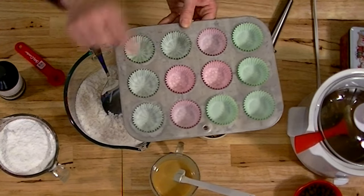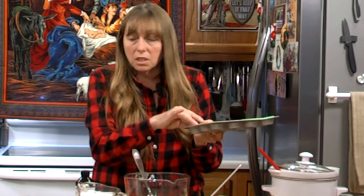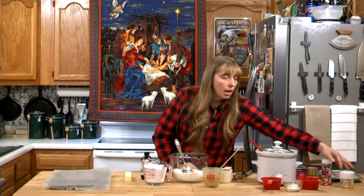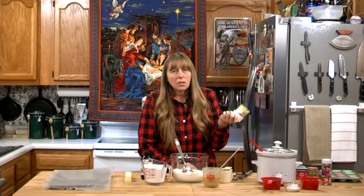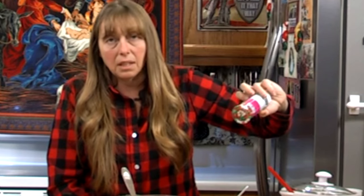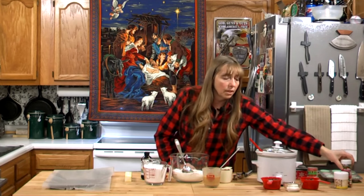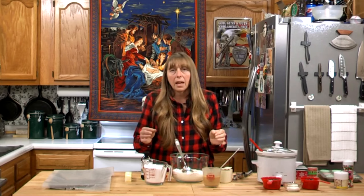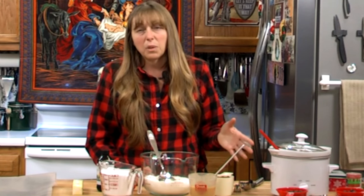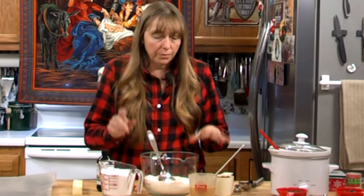If you have a mini muffin pan, put the candy cups in that, then once you dip your chocolate you set them in there — it makes it much easier. You can decorate these with sprinkles, which you can pick up cheap after the holidays; they have about a four-year expiration date so there's nothing wrong with buying them post-holiday. You can also use little candy pieces, drizzle melted white chocolate on top, or stripe the top with white chocolate — it's really simple and super cheap.